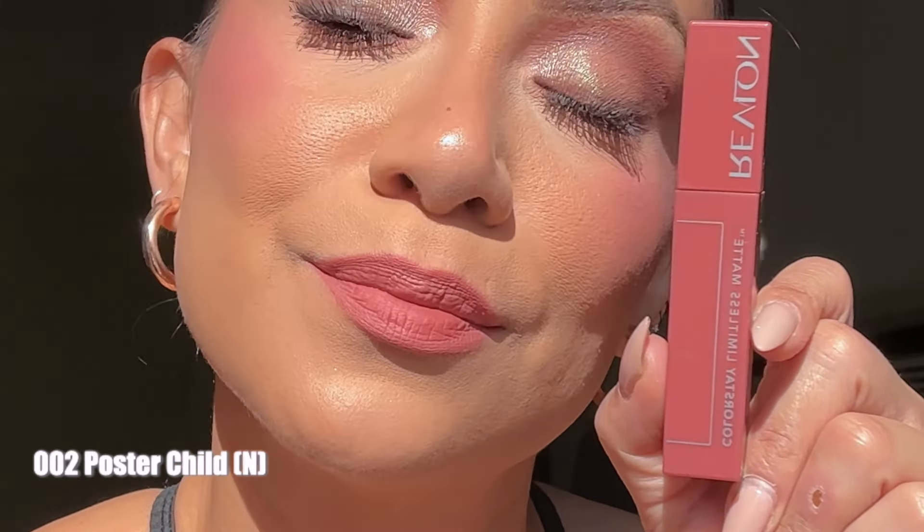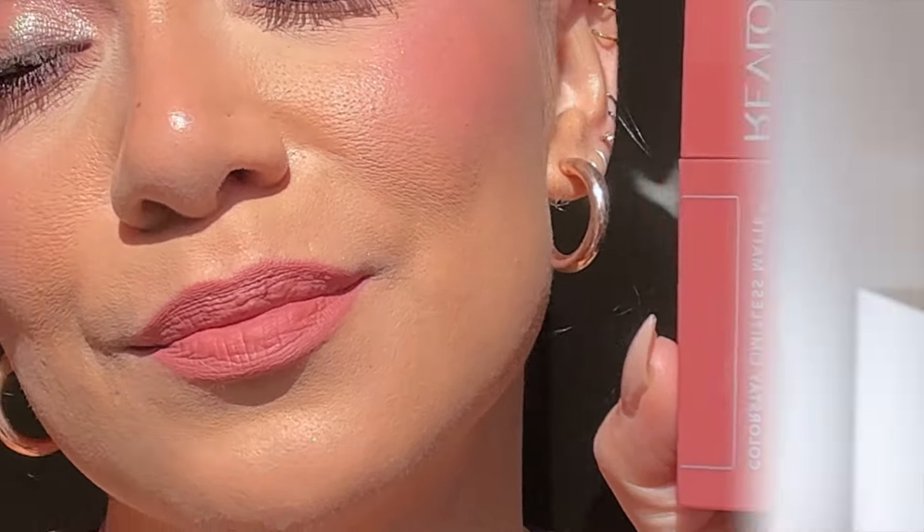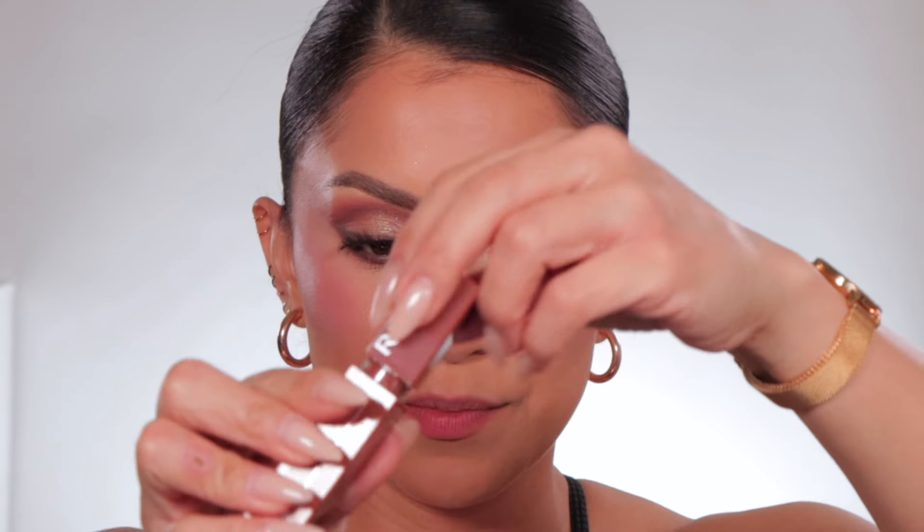In daylight, this is Poster Child — undertone is neutral. Moving right along to number four, Model Behavior.